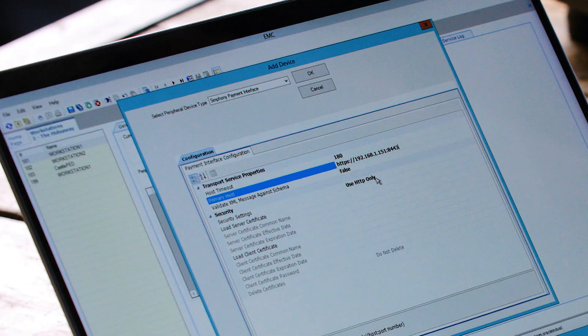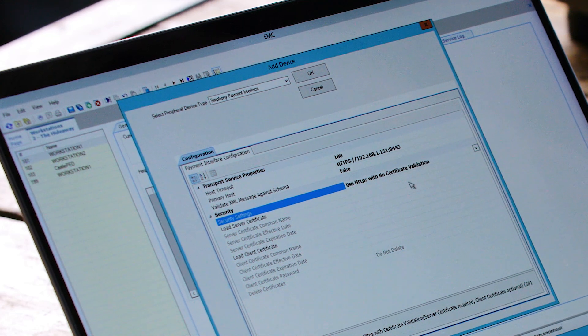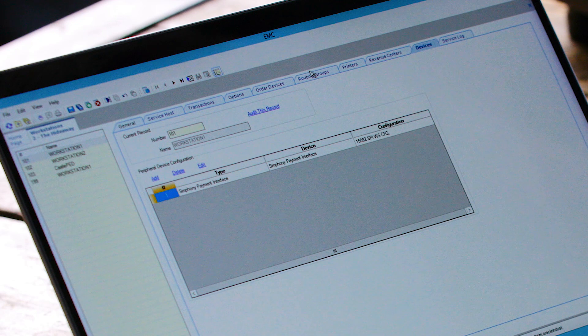The only other thing we need to change are the security settings, which we select from the list: HTTPS with no certificate validation. We press OK, then save that in EMC, and that's our configuration complete. We can now return to the workstation and run a test payment transaction.